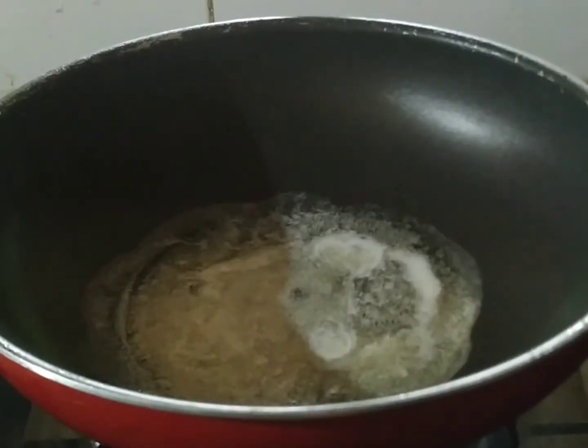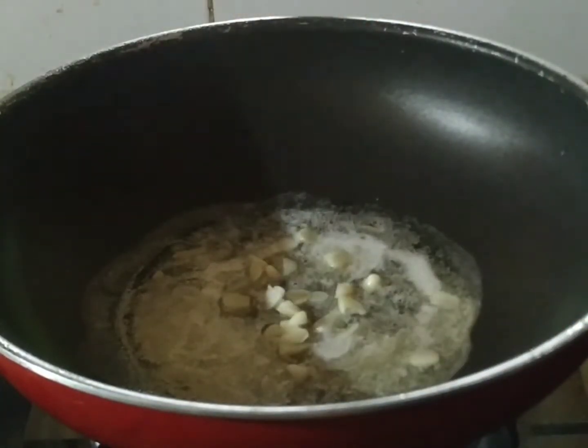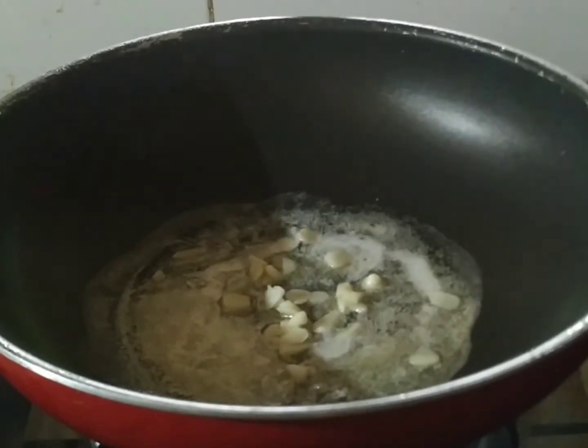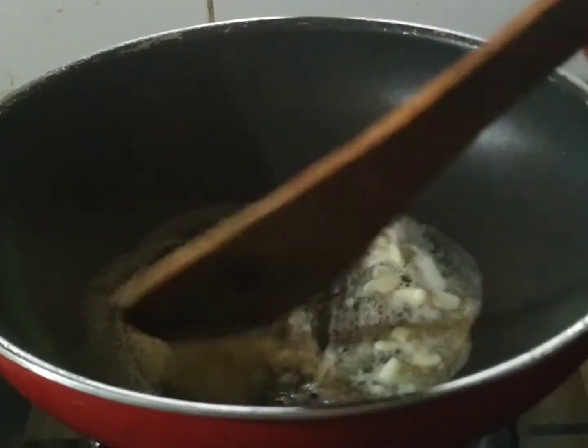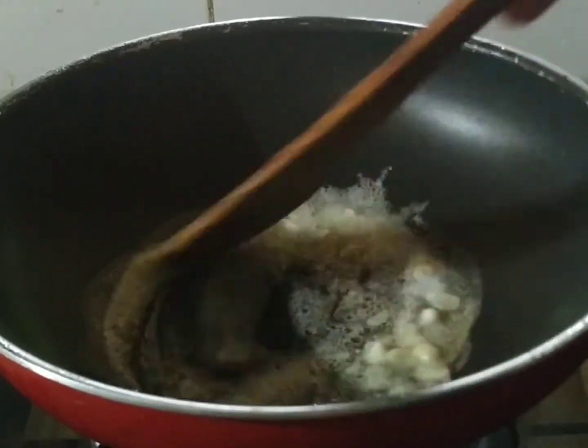When it melts, add 5 to 8 slices of butter. I am going to use a medium flame. I am going to add vegetables on a high flame.